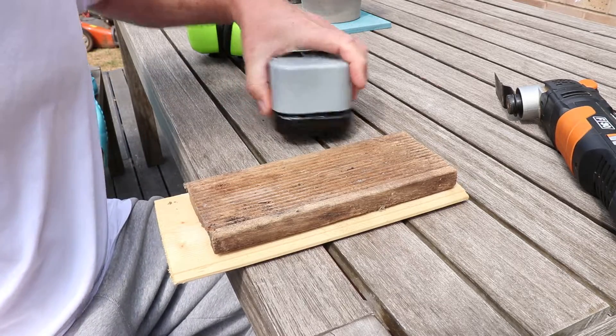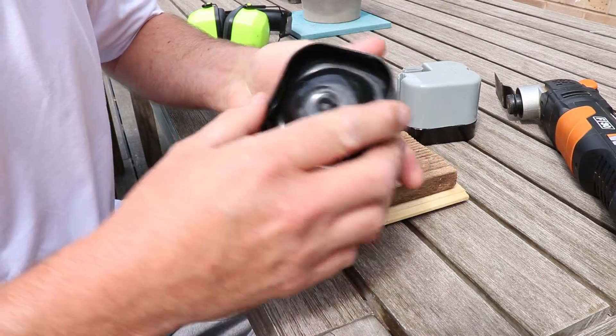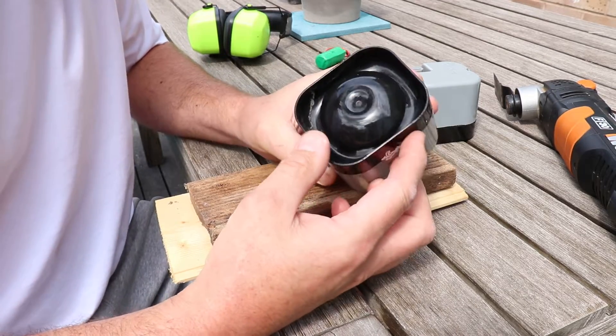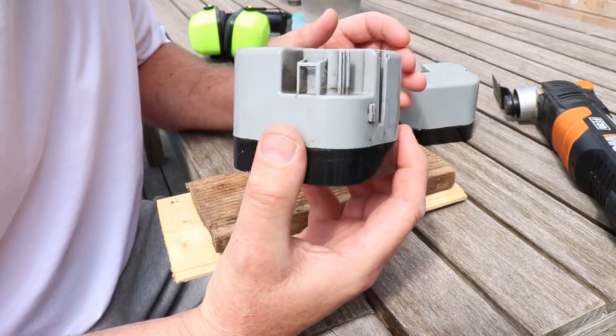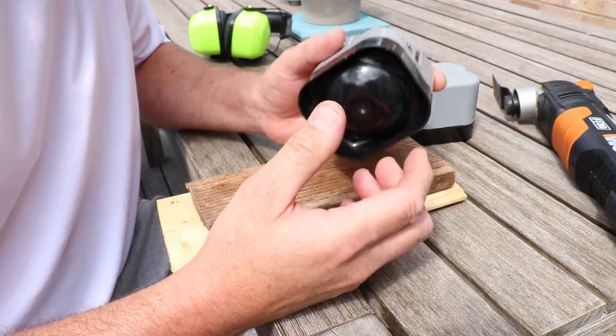I've bought a new alarm for my Volvo which has arrived from the breakers yard. It went off last night after I installed it on the car, so I think it might need a new battery, so I'm going to fit a new battery in there.